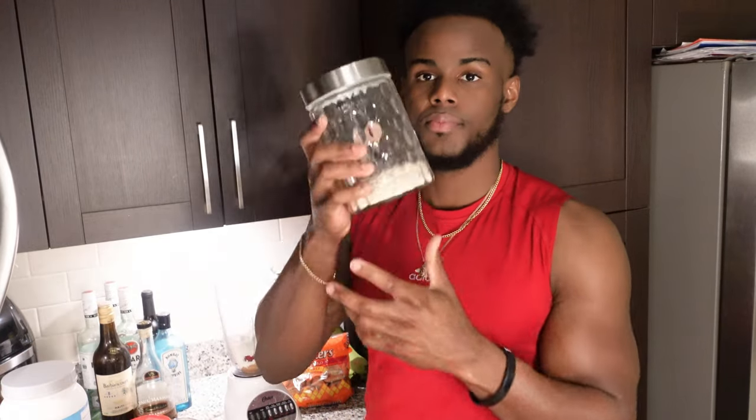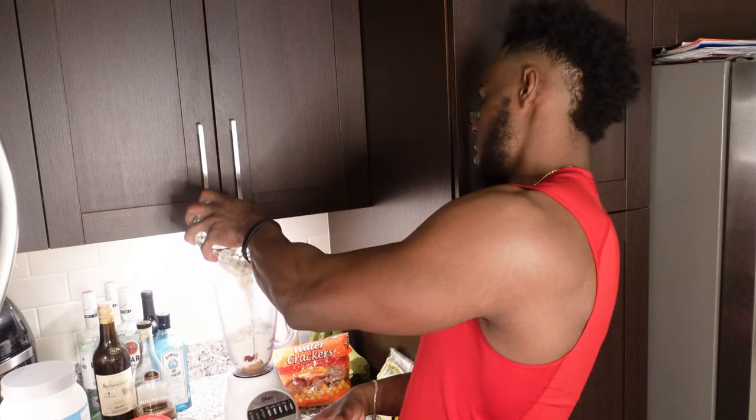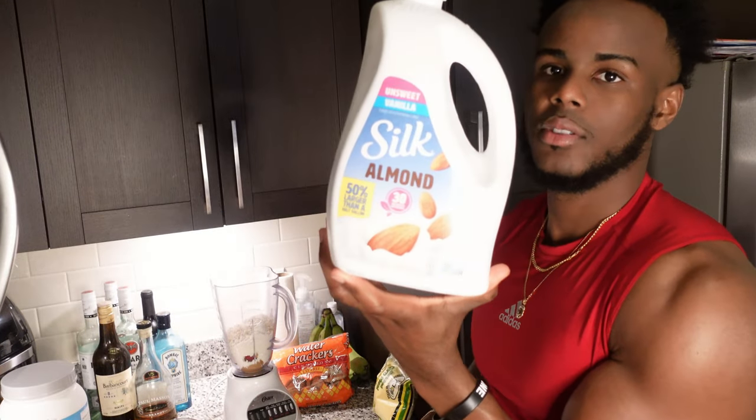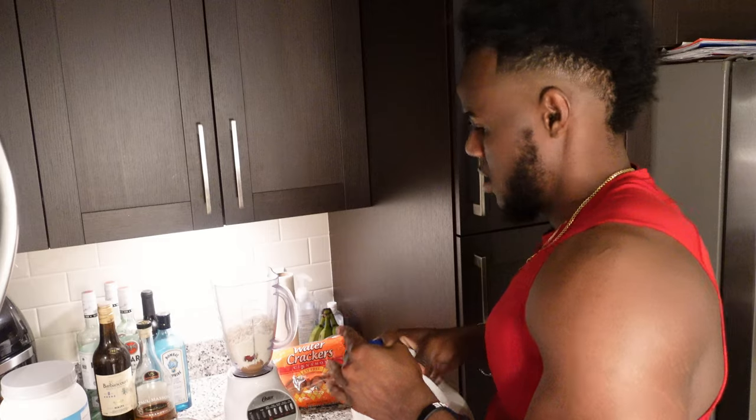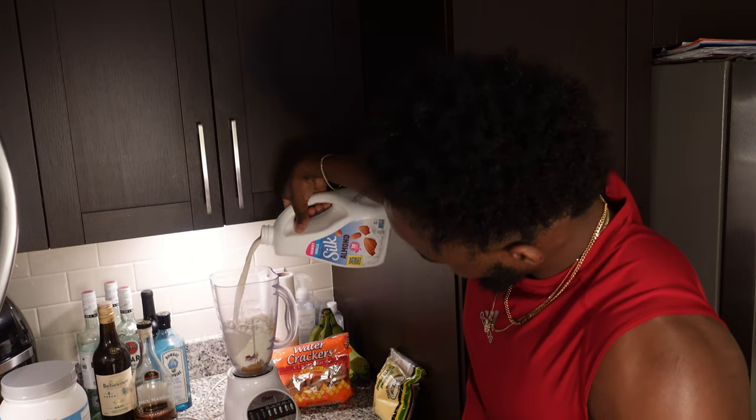Now we're going oatmeal — just dry oats. I usually eyeball it. I kind of already know how much I put. Measured, I put like 40 grams. But every time I eyeball it, it's kind of exact because I do it so often. For the final touch, almond milk. Some of you drink whole milk — that's preference. But I do almond milk just to keep it clean. I don't want to get too bulky. I eyeball it too, kind of halfway. And we just blend it up.